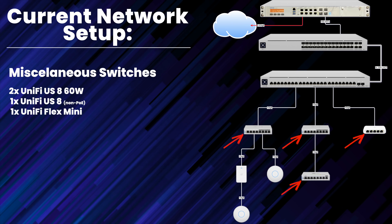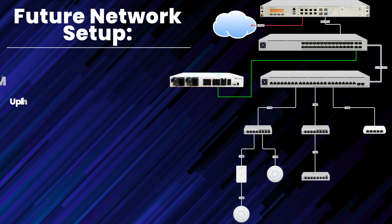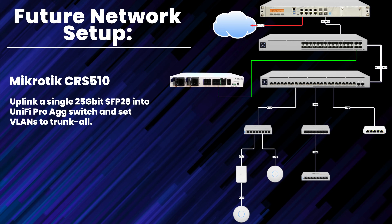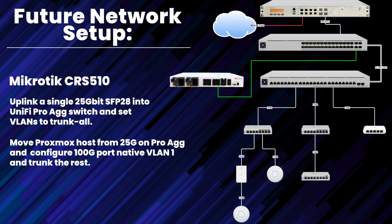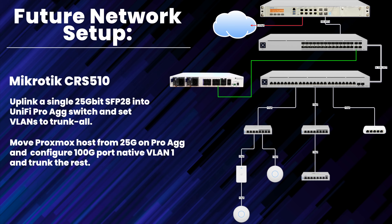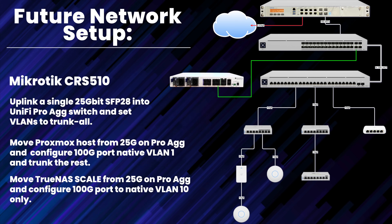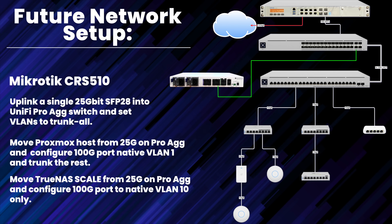With the introduction of the MikroTik CRS510, my intention is to uplink one of its 25 gig ports into my Pro Agg switch, set to trunk all VLANs. From there, I'll move my Proxmox host from the Ubiquiti Pro Agg over to native 100 gig on the CRS510, configured to native VLAN 1 with the rest trunked. I'll also be moving my new TrueNAS host from 25 gig over to 100 gig via a new-to-me 100 gig Mellanox ConnectX-4 card, with that port configured to native VLAN 10 only.